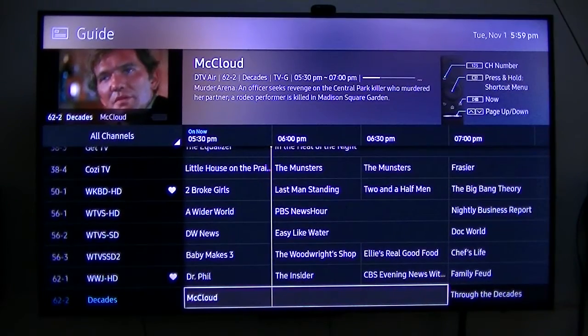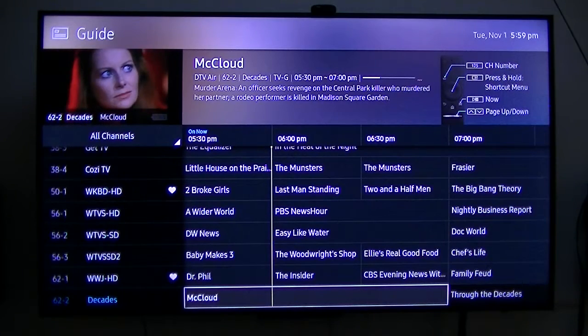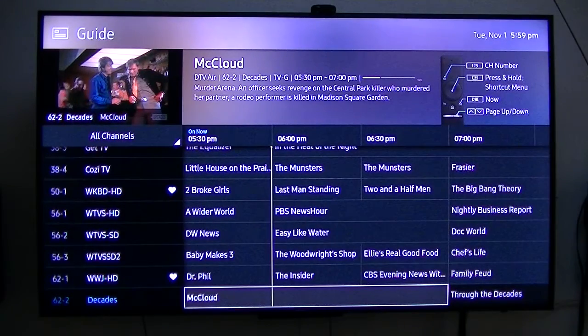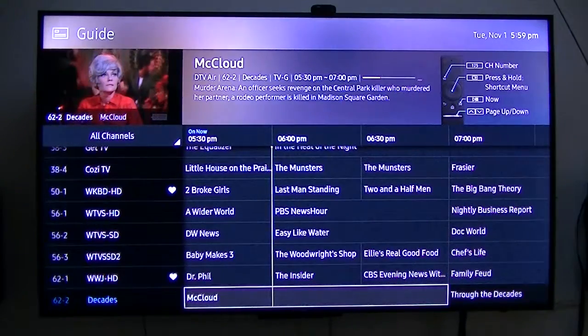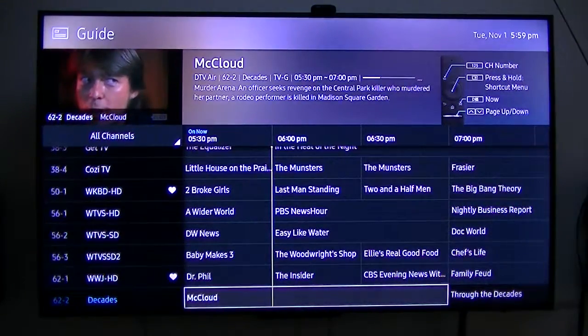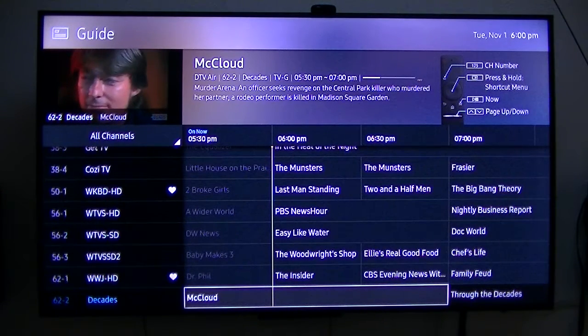I wanted to give a more in-depth review of my cord-cutting. I cut the cord a couple of years ago. I purchased a smart TV a couple of months ago, which I really didn't want, but now I've got it and it's very interesting and intriguing.